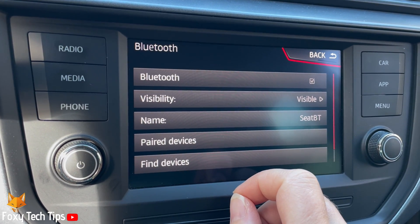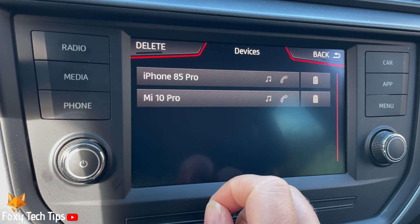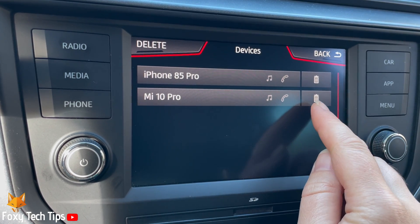In the Bluetooth settings, tap Paired Devices. Now tap the trash icon to the right of the device that you would like to remove.